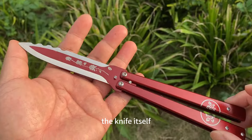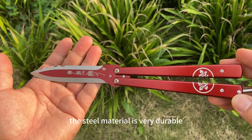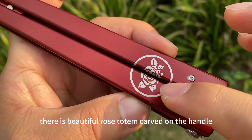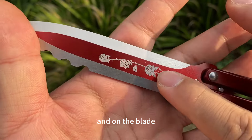The knife itself is made of stainless steel. The steel material is very durable. There is a beautiful rose totem carved on the handle and on the blade.